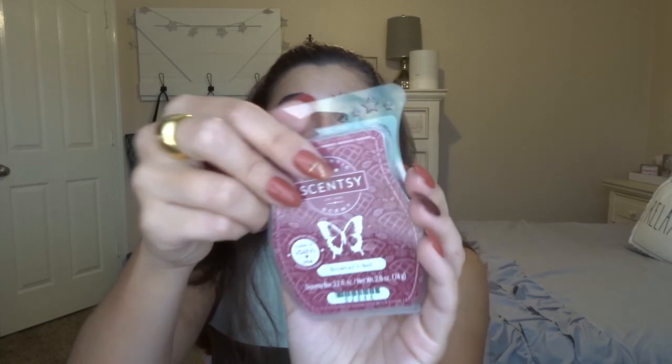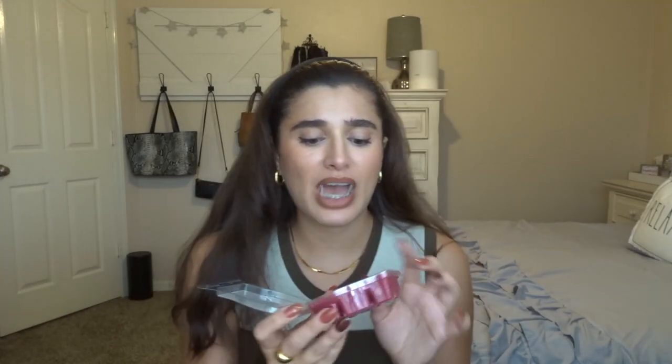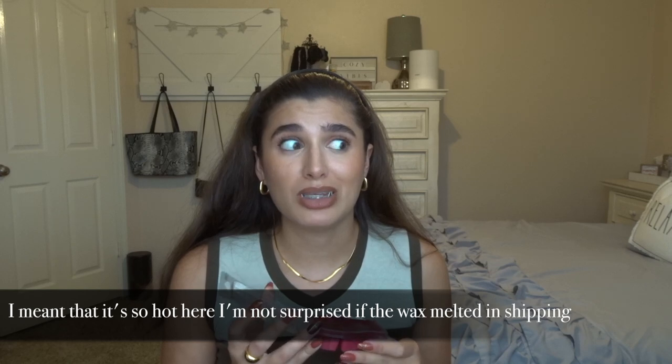The first one is Breakfast in Bed. The scent notes say: wake up to a warm pumpkin pastry filled with black raspberry and topped by a sweet cinnamon drizzle. The wax is pretty much the exact same color as the packaging. This came to me about five or so days ago, and none of them were smelling super strong because it was so hot here in Texas. But this is very strong now — I definitely get the raspberry, cinnamon drizzle, and a little bit of a bakery note. I'm not sure I get much pumpkin, but I might get it once it's warm. I was really excited about this one because I've heard so many people rave about it.